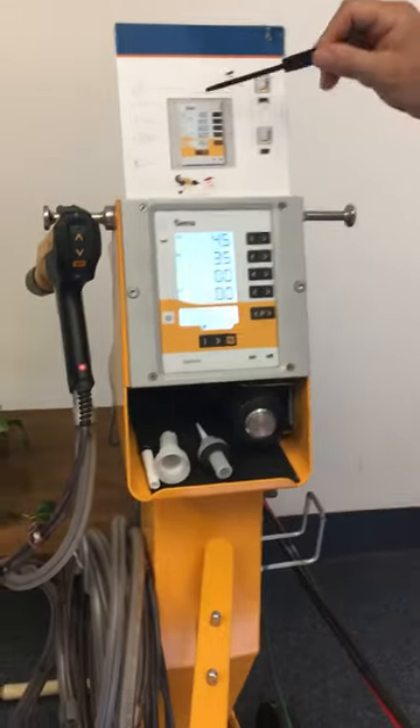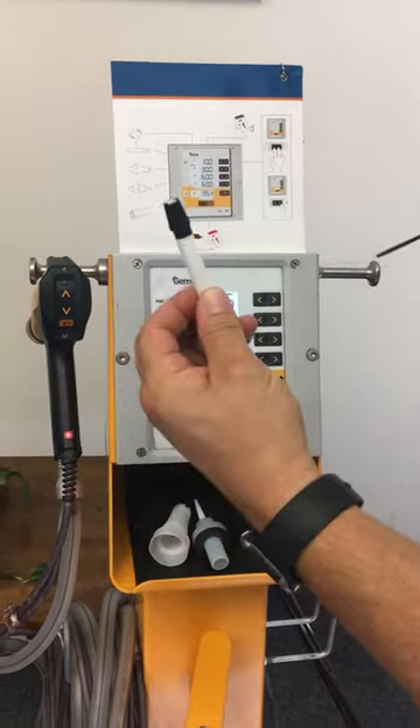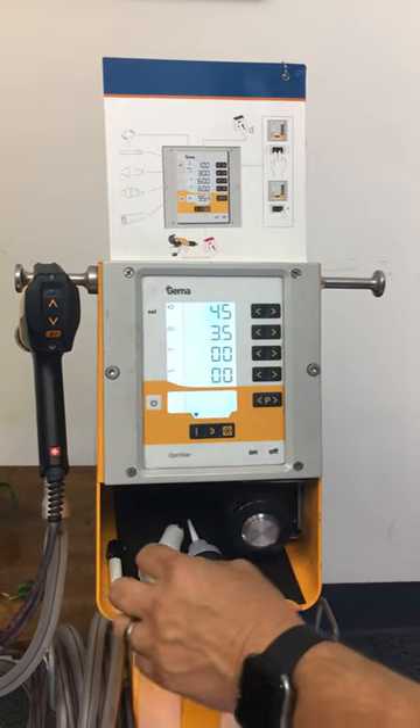Taking a look at the maintenance screen, we have a few items here. We have the insert — this is the main wear item in the system. Then we have the nozzle, the electrode, and the powder hose. These are the ones that we're actually going to look at today.